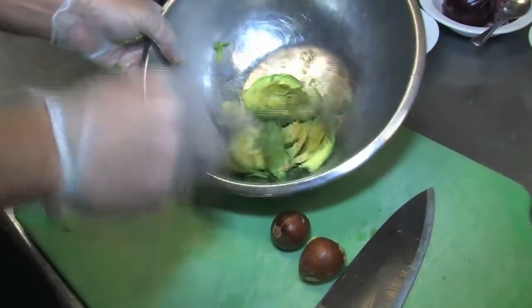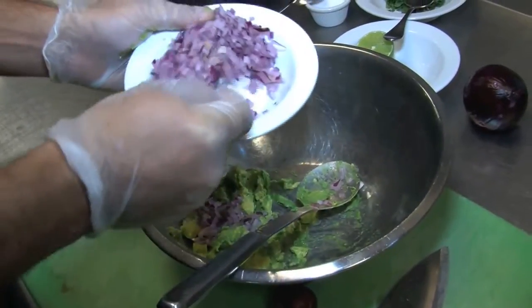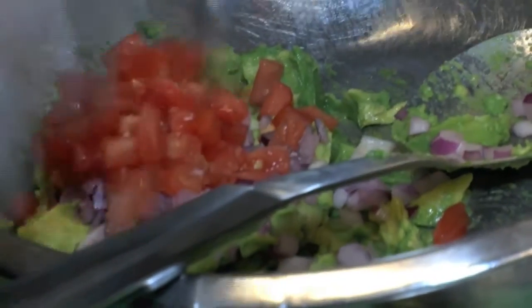You can use a fork or a spoon. I like to use a spoon to smash the avocado. I like the avocado to be chunky. Once you smash your avocado, you're going to add some diced onions — as many as you want. Then we're going to add some diced tomatoes. Same thing — if you like tomatoes, you add more.